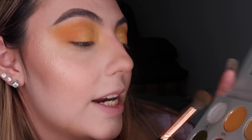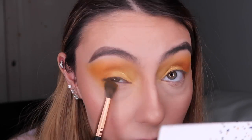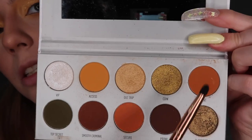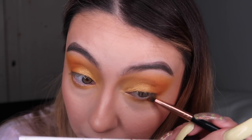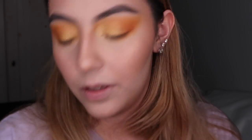I'm gonna go ahead and use the shade Axis under my eyes as well, because I want to join everything together. Using a tinier brush, I'm gonna go into the shade Agent — tap it a little bit and remove most of the excess eyeshadow. Using a Morphe E17 brush — kind of like a rounded pencil brush — I think it's gonna work.